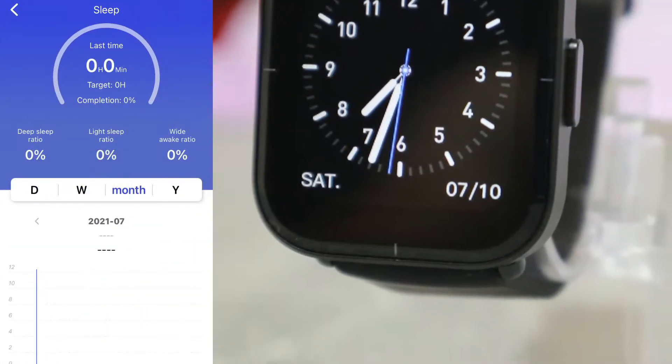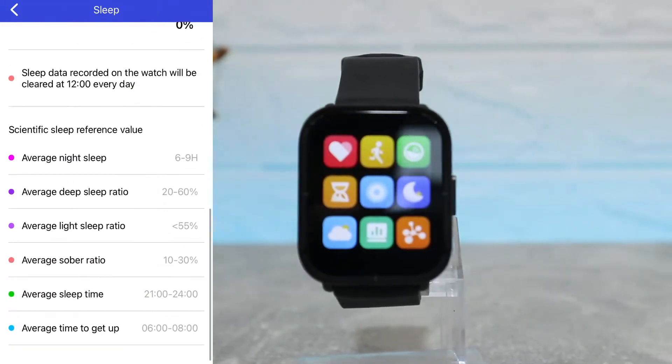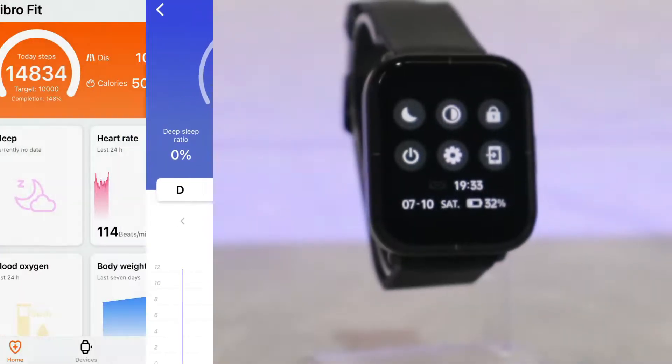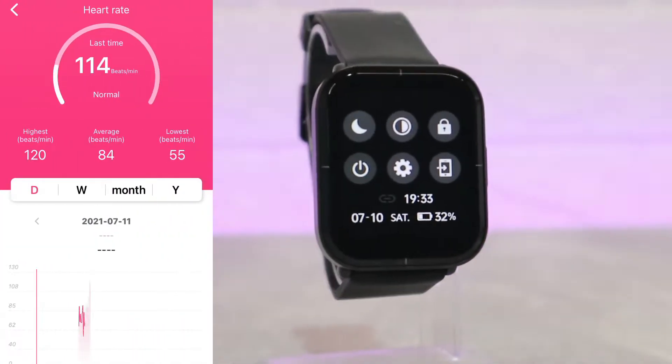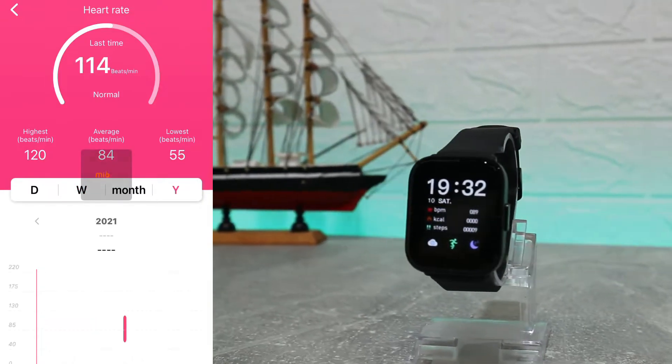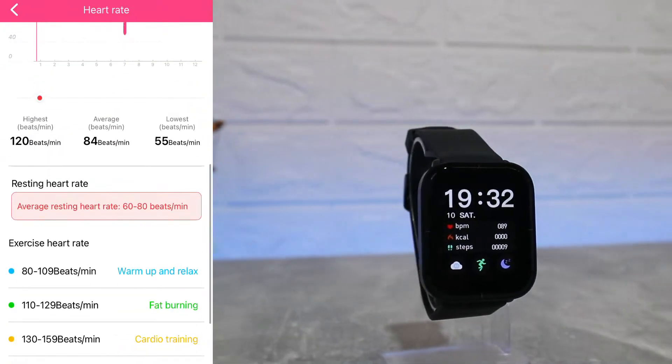Next we have Sleep, which we don't have any statistics for right now. You can see we have hours and minutes, and also deep sleep, light sleep, and awake time. All the averages for these things you will find down below as well.